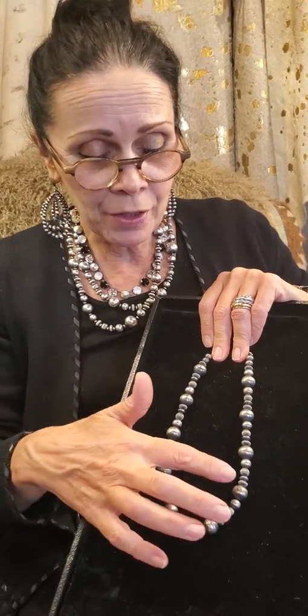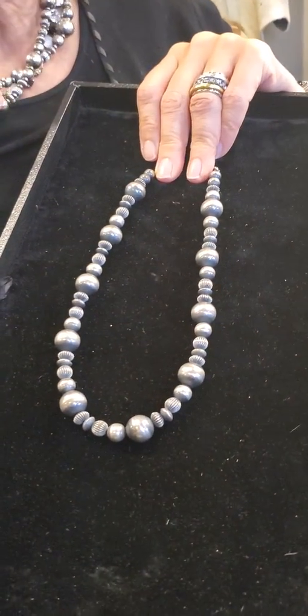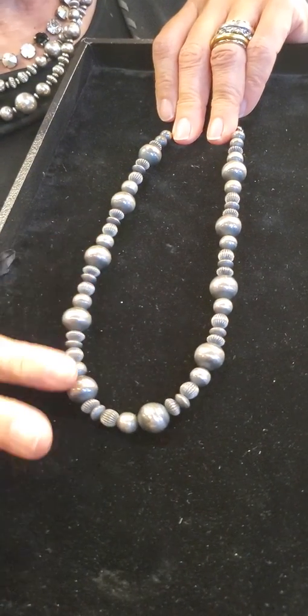These are the ever-popular Navajo pearls, and we love these for a lot of reasons. One is the beautiful dark patina to them, and the other is that it's really the same design as the one that I wear. Mine are a little shinier because I wear them every day, so they're a little more highly polished — not from polishing, but from wearing, which polishes along the surfaces.